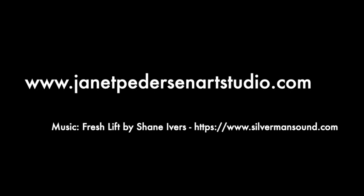If you want to see more instructional videos, subscribe to my channel and hit the notification icon. Thank you.